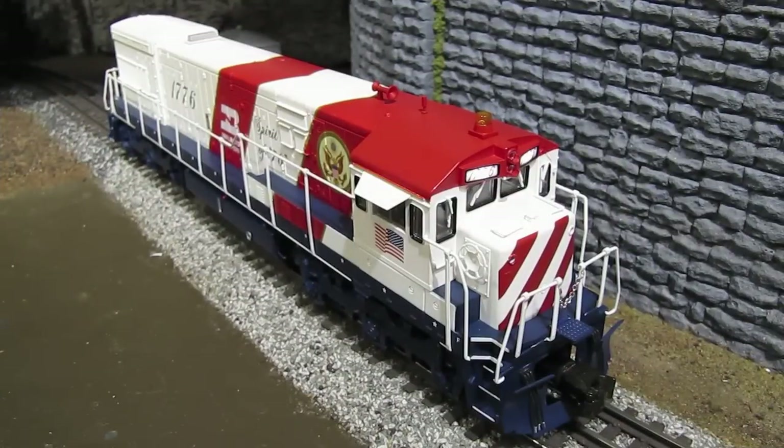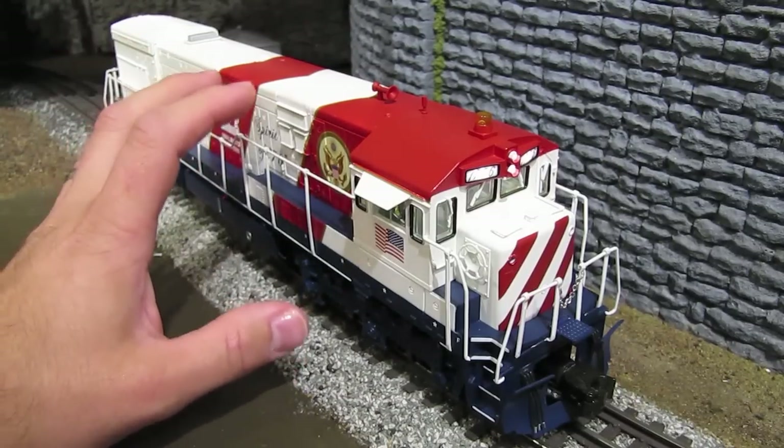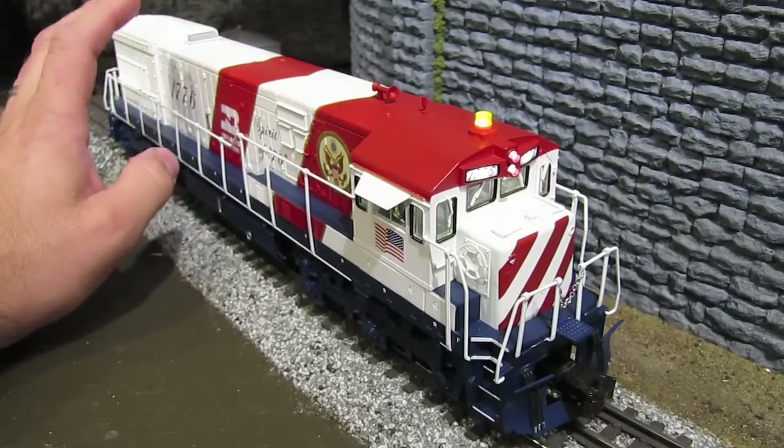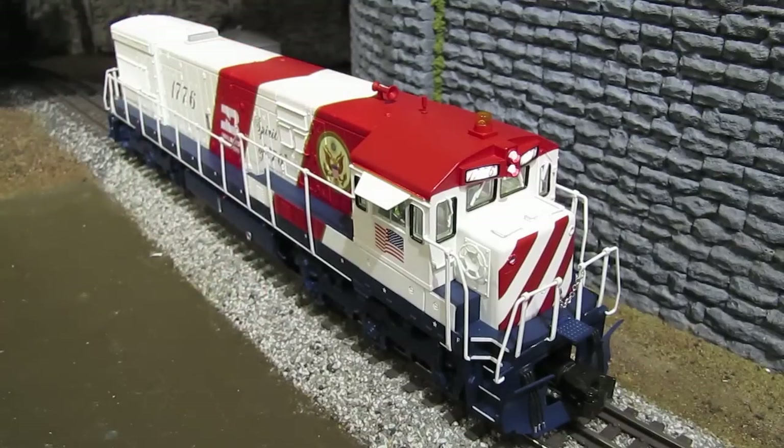What I'm going to do now is start the engine up and let you hear just how noisy this smoke unit is. You can hear the nice sounds coming from the diesel, but if you listen closely, you can hear a really bad whining noise coming from the smoke unit. So that you can better hear it, I'm going to turn the sounds on the engine down. Wow, that is a loud smoke unit — it should not be making anywhere near that much noise.